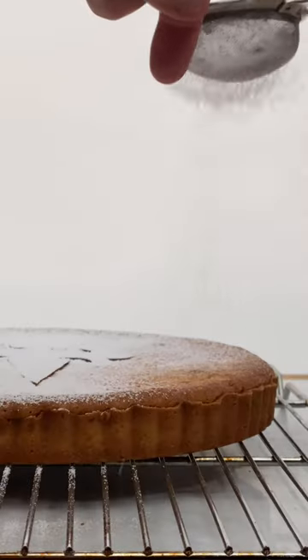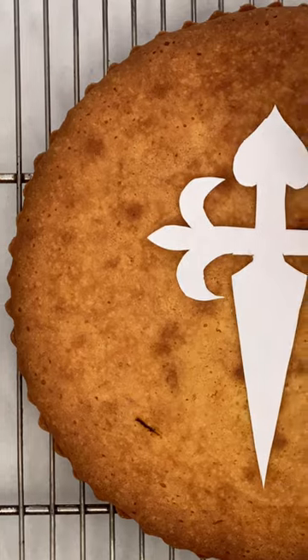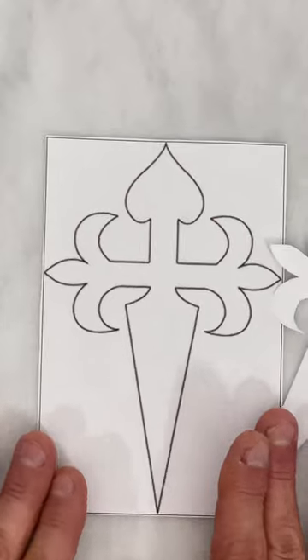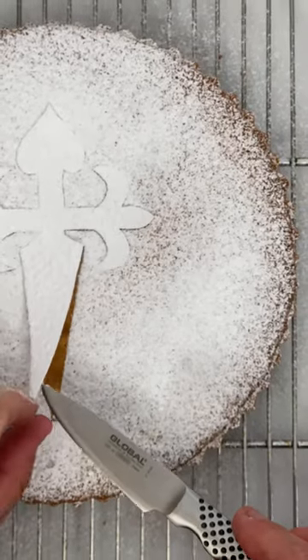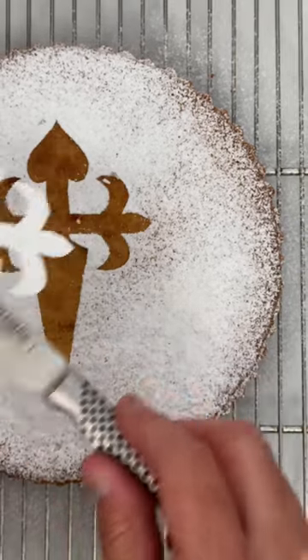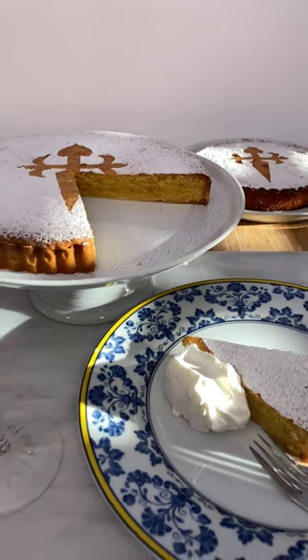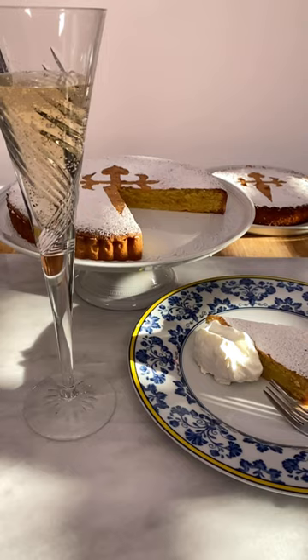Allow to cool. Sprinkle some powdered sugar. The Saint James cake is famous for having the cross of the Order of Santiago de Compostela stamped on it. You can find any reference on the internet, print it, cut it, and use it when decorating. It's served at room temperature and can be served with a side of chantilly. A delicious classic from Spain — I hope you enjoy it.